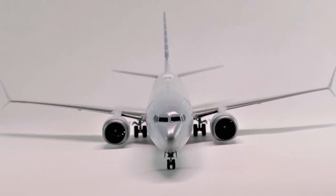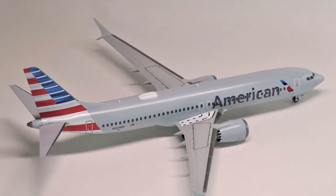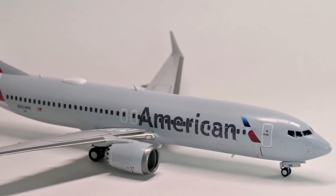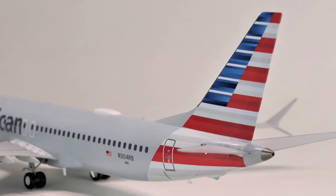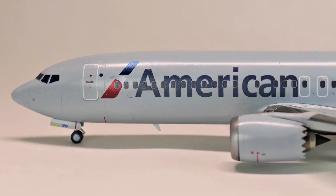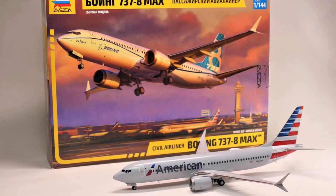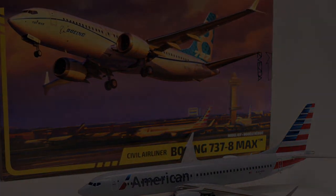This model got third place in the civilian airliners category at my local hobby show, which I was thrilled about. In fact it would have gotten first place if the second and first place winners did not show up. Either way I'm still pretty thrilled with it — hope you liked the video, and be sure to check out some of the other airliner builds that I've done on this channel. See y'all next time!